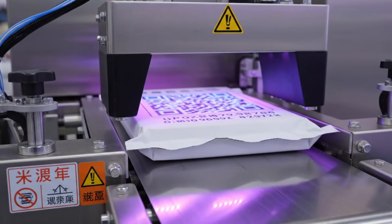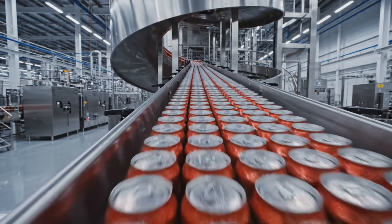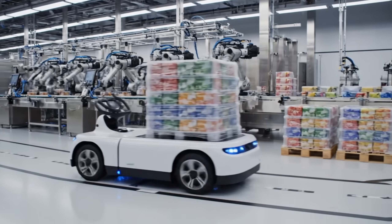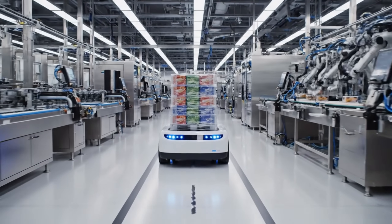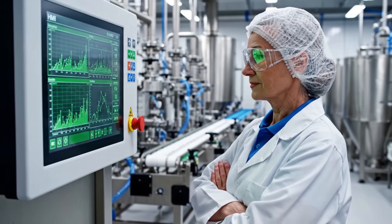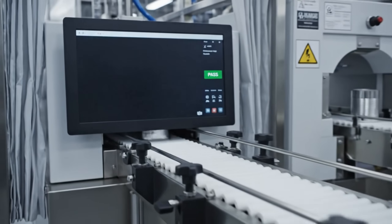Invisible ink — proof of authenticity under UV light. Spiral down: gravity is the cheapest motor we have. The robots run the floor on autonomous supply lines. The nerve center: monitoring efficiency to the decimal point. One last look inside — X-ray vision ensures purity.